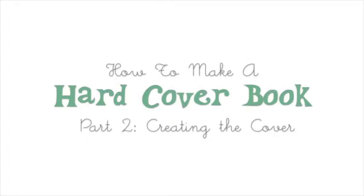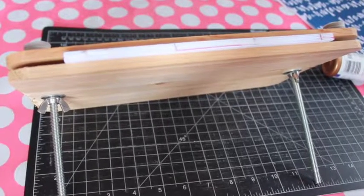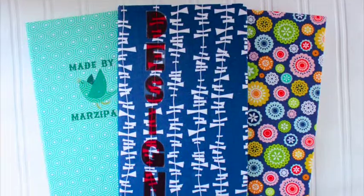This is part two of how to make a hardcover book. In part one, I demonstrated how to make the text block. In part two, I'll show you how to create the cover and share ideas for embellishing your journal.